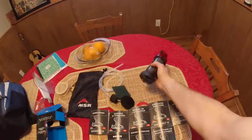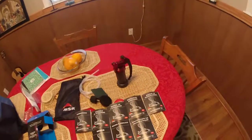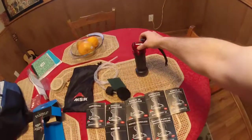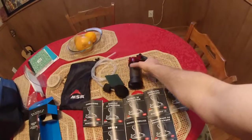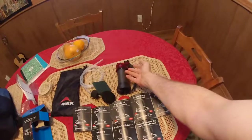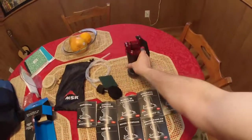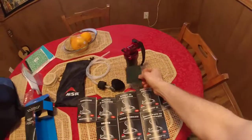The internal filter should be good for 2,000 liters, or roughly 528 gallons of water. That's give or take depending on conditions — if it's fairly clean water and you don't have to clean the filter as often, you'll obviously get more out of it versus if it's heavily dirty water requiring more frequent cleaning.